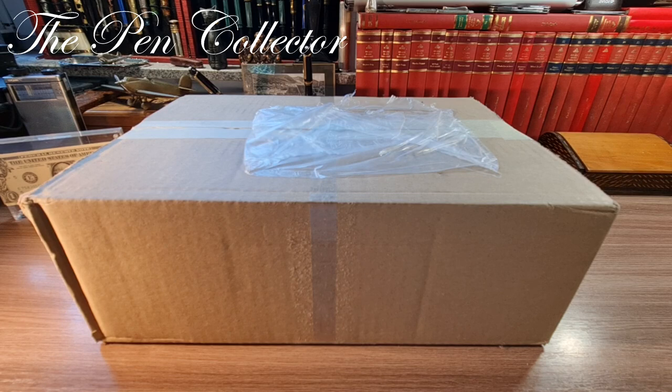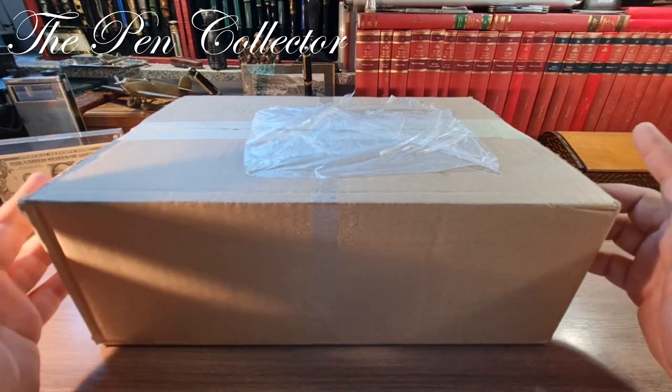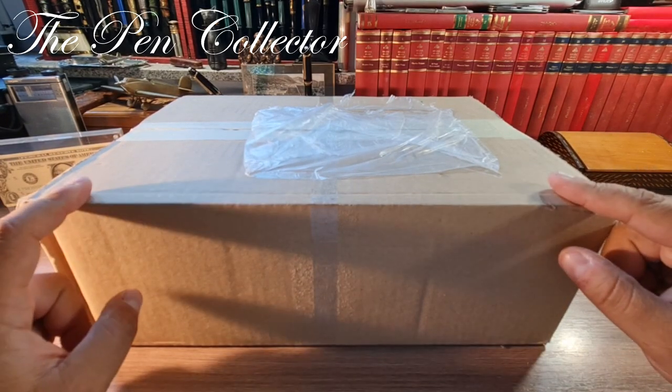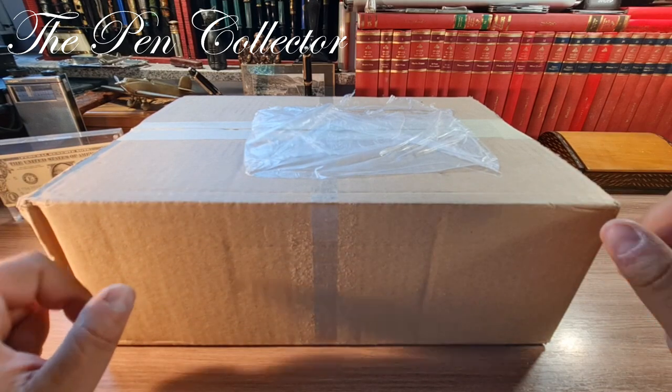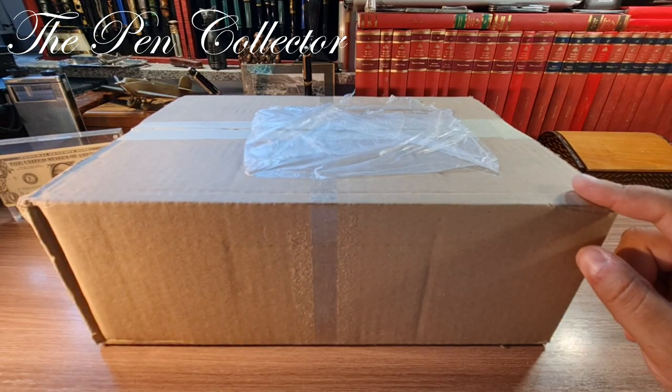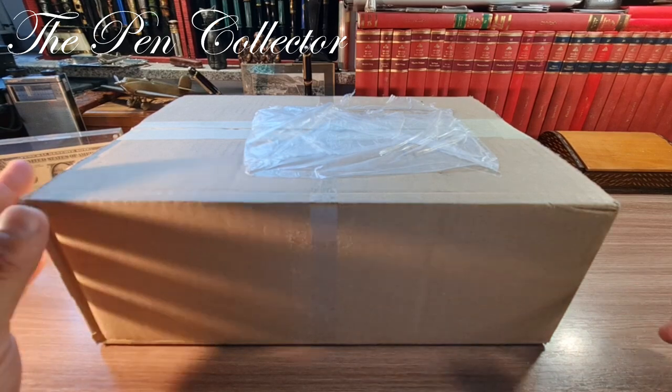Hello and welcome friends, welcome to another unboxing episode. I have here this large pack — I've just returned from the post office with it today. I had large lots of packs from the post office, so I don't know the content of this great box. I will discover the content with you guys after I open it and see what it contains. Maybe I will tell you the price I paid for it.